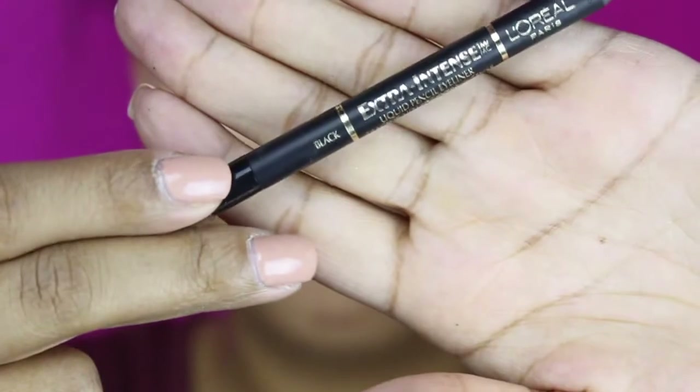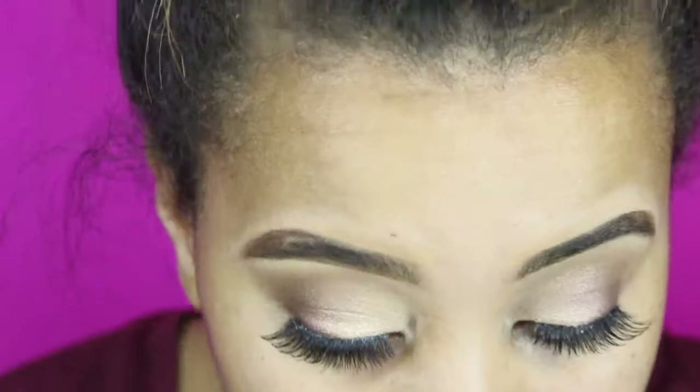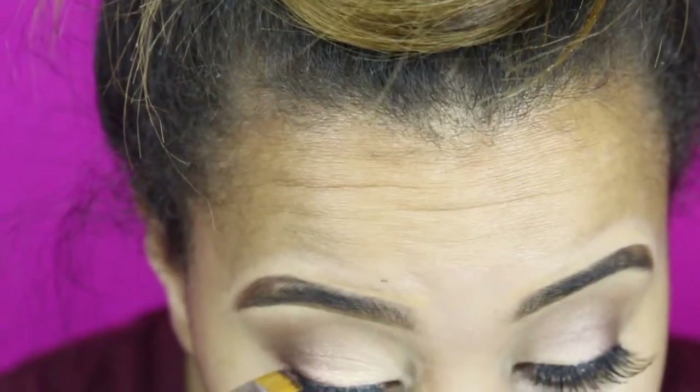Taking that L'Oreal eyeliner, I'm using this brush just so I can warm up the product and then kind of cover up that lash band.